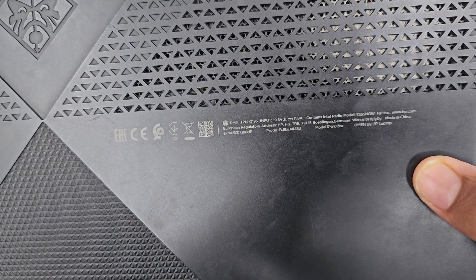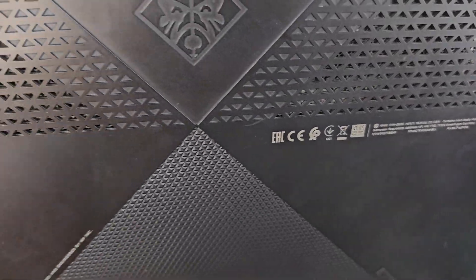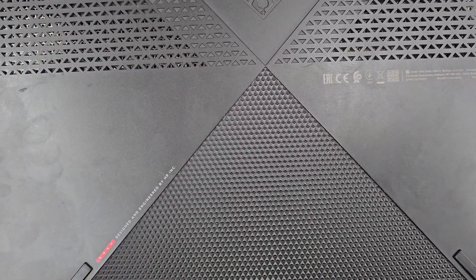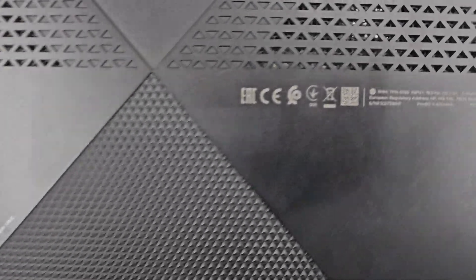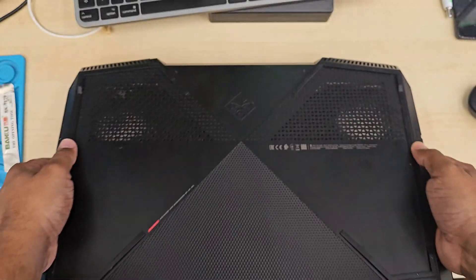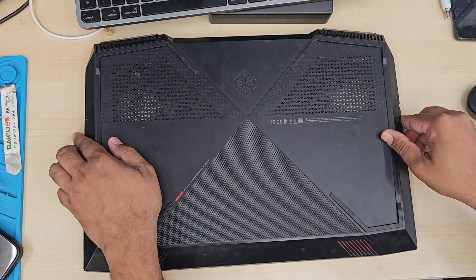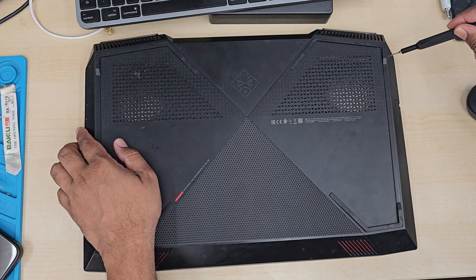So that's the model number: 17-N013NA. HP always makes this sort of complication, so you always need to check the actual part number and also the physical difference. So when you order it, make sure you look at the photo illustration and try to find the similarity before ordering.